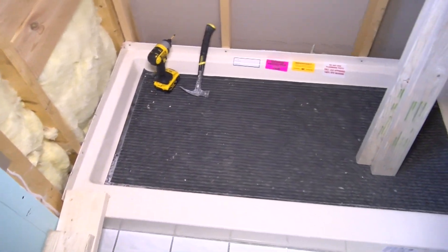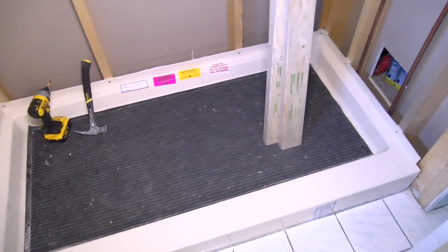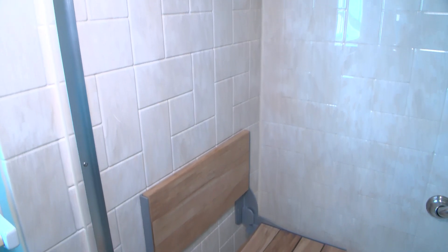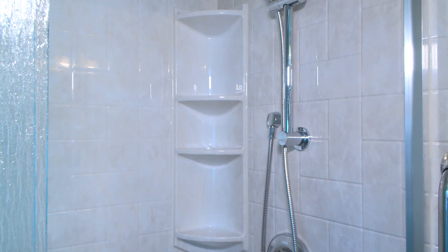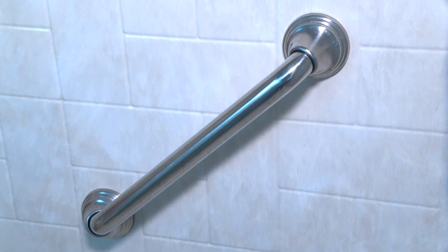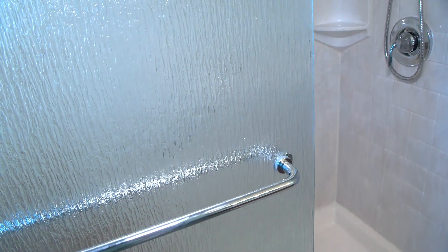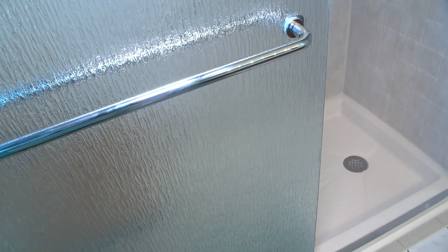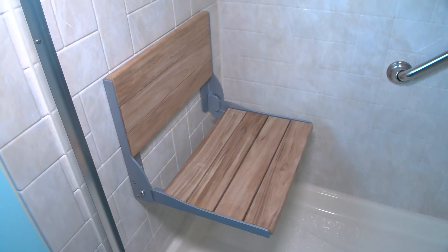We then install the new drain system and the shower unit. We used an Allman shower base on this project. The walls went with a windmill pattern in a travertine color. In the corner we have a four-shelf caddy, a handheld shower fixture, a couple of grab bars to get in and out safely, and then to finish it off we have a sliding glass shower door done in a rain pattern. We also installed a seat.